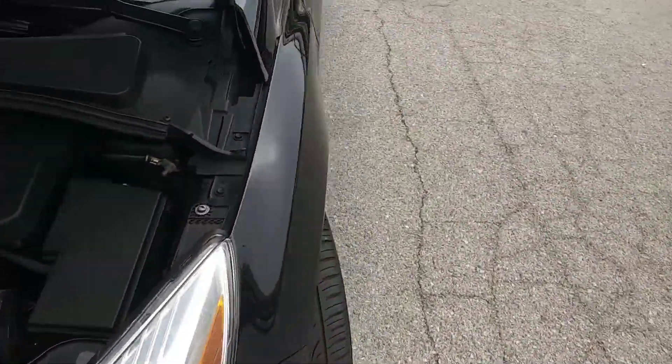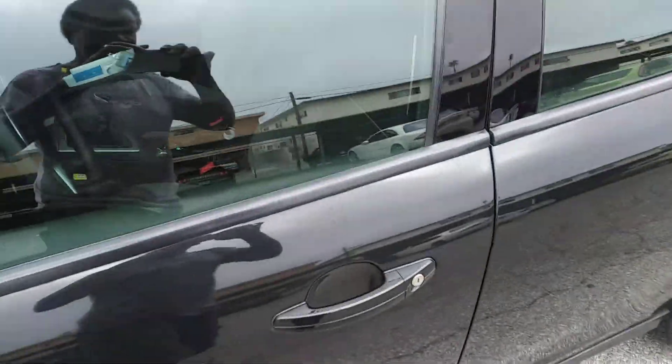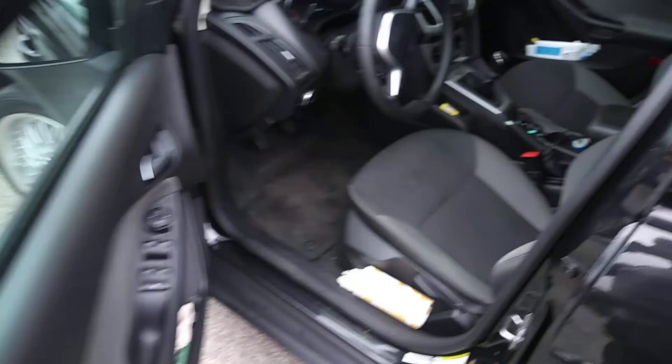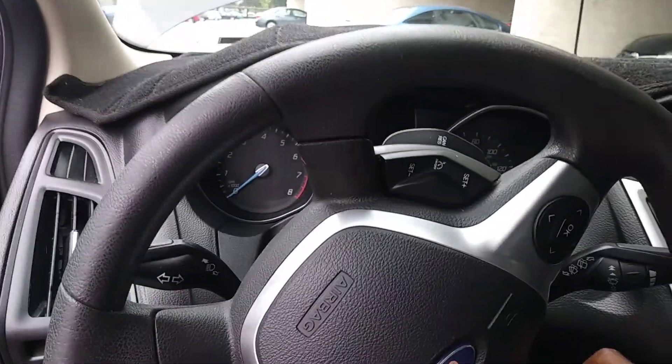The exhaust and the intake are the only mods that I've done on it so far. I want to actually get the tuner so I can tune it. Let's get in and we'll give it a start — see what she sounds like.